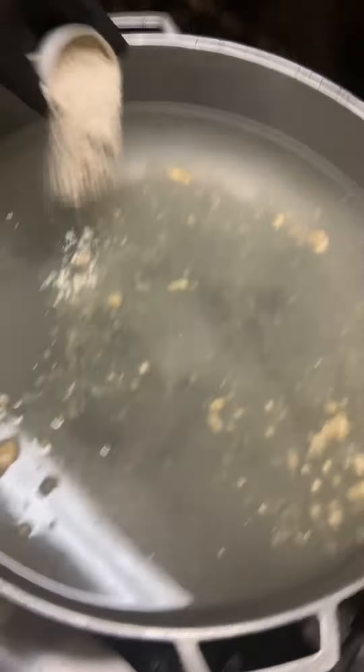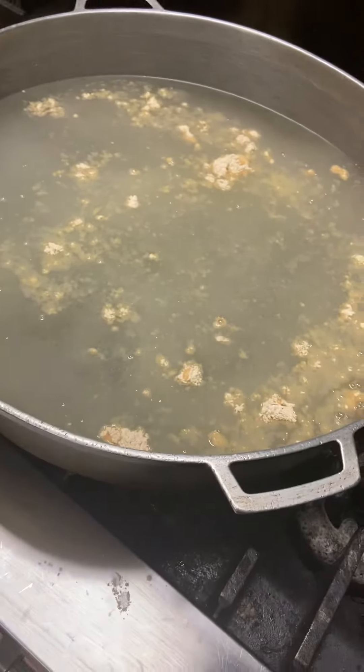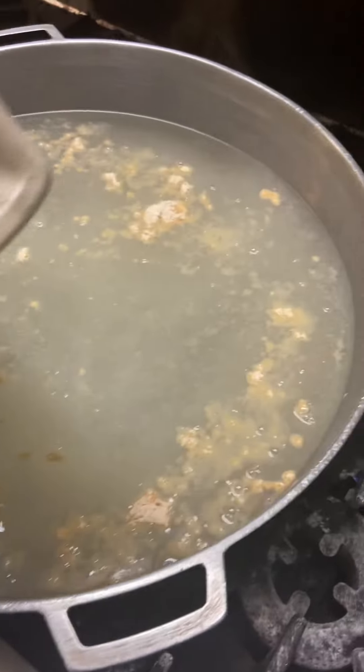A little bit of onion powder — what are we making today? This is rice and peas. We're gonna go back and put a little more when we need it, a little more, because this is a big garlic.